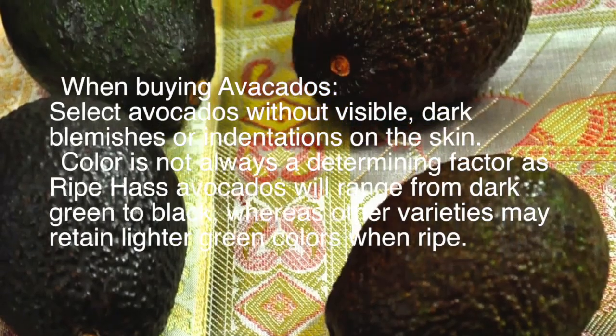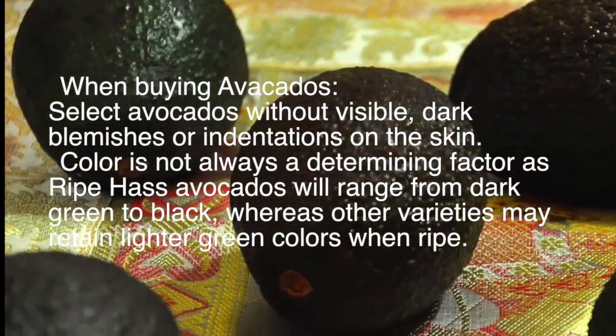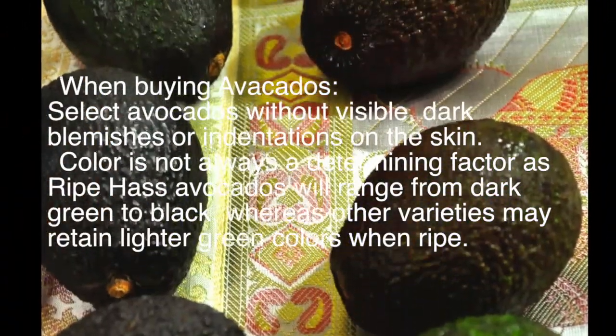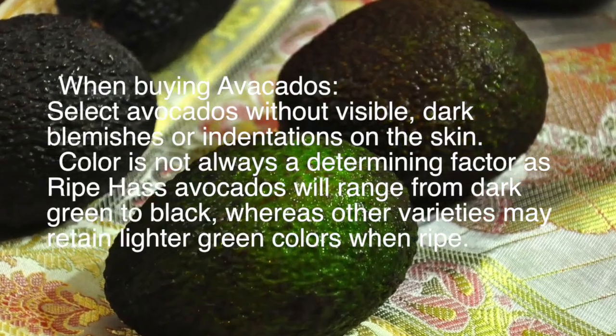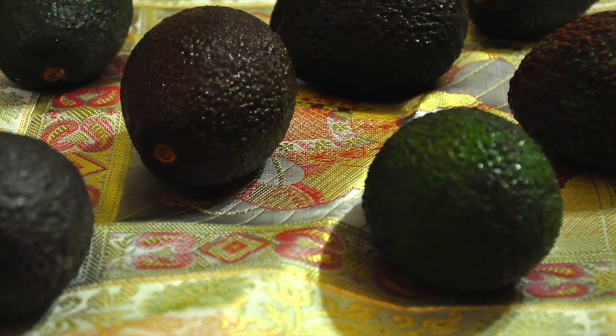Look for avocados without visible dark blemishes or indentations on the skin. Color is not always a determining factor, as ripe Hass avocados will range from dark green to black, whereas other varieties may retain lighter green colors when ripe.